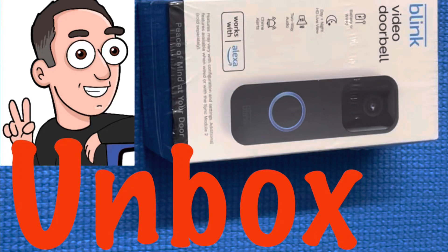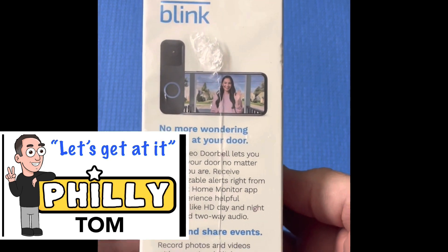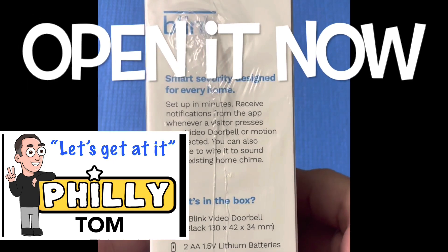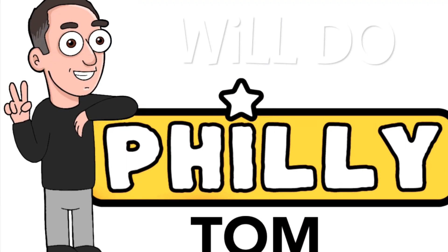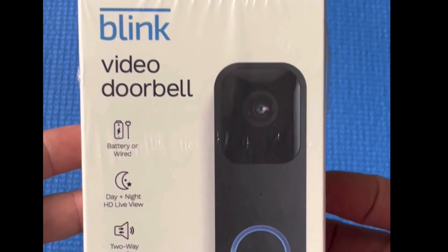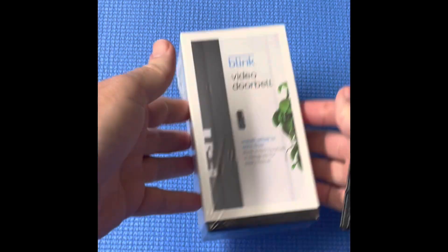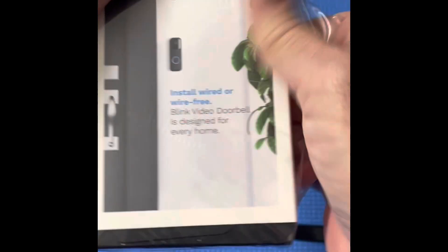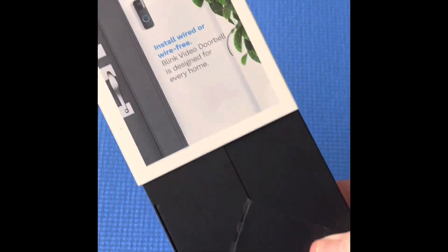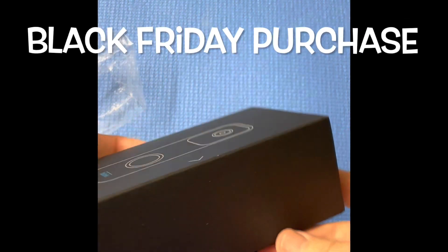This is the Blink Video Doorbell Unboxing, so let's get at it. I have no clue what comes with this doorbell, so let's take a look together. I have had this doorbell laying around for a few weeks now, and this is the first opportunity I had to get a camera on an unboxing.